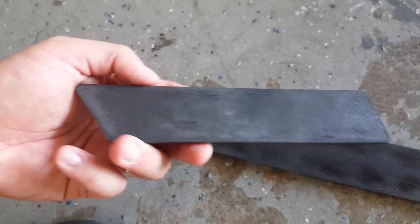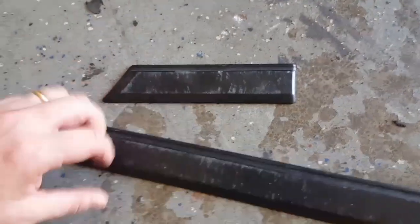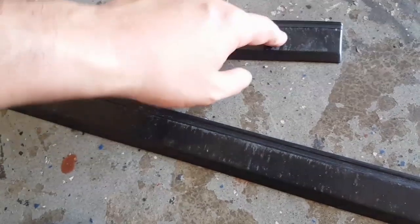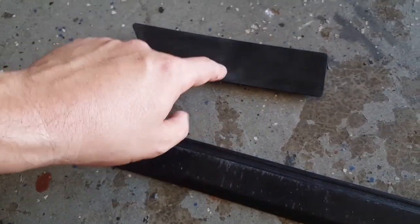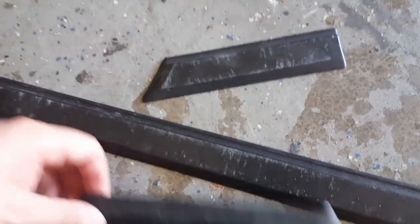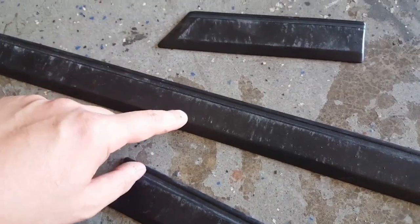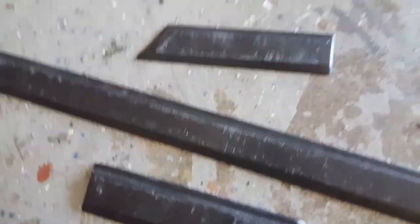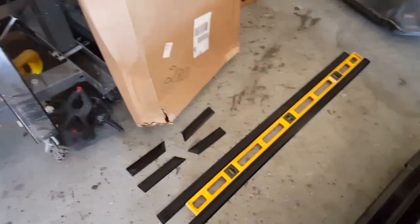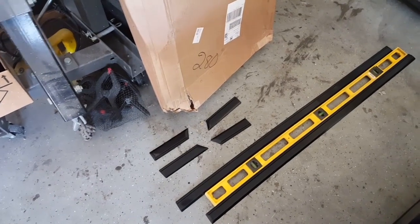Now what I'm going to do — this dirtiness right here is just from me cleaning it on the garage floor and it picked up some dust. So I'm going to go ahead and use some rubbing alcohol — or actually acetone — to go ahead and clean that off. I used the acetone to clean it off. I've got the two doors right there, and both fenders and the rear quarters.